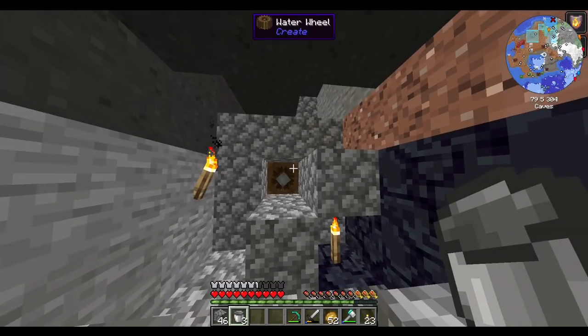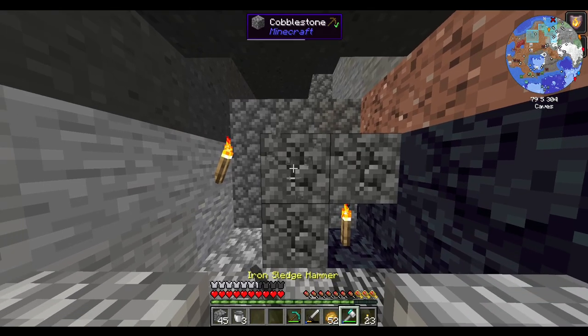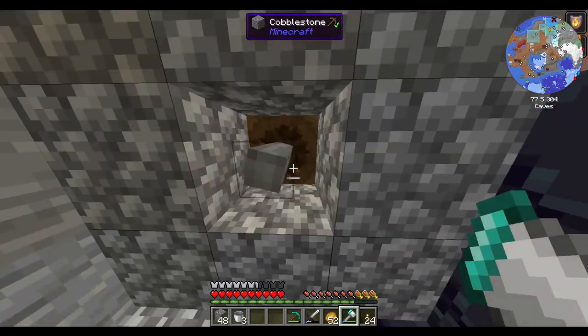Good morning, good evening, and good afternoon. Got some water wheels set up — you guys can see that on camera. It's fine.